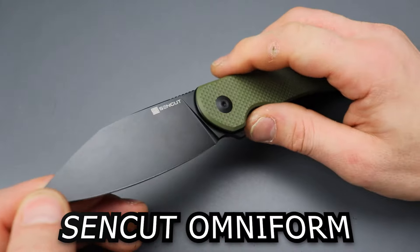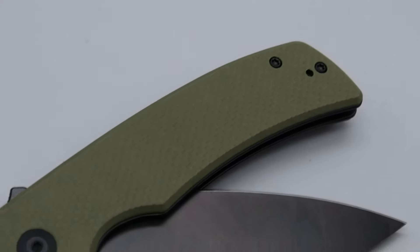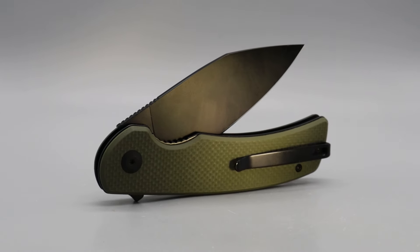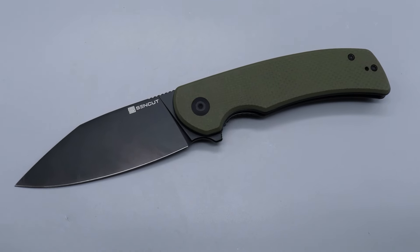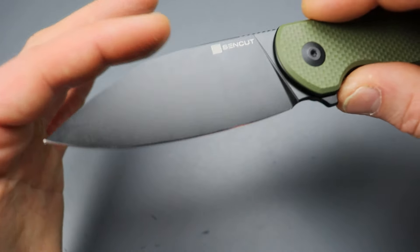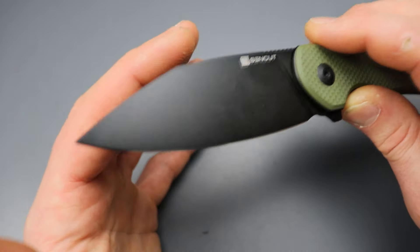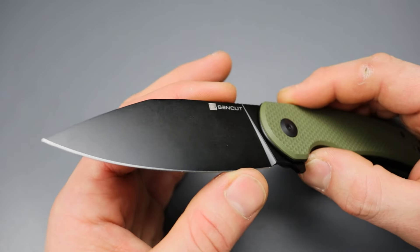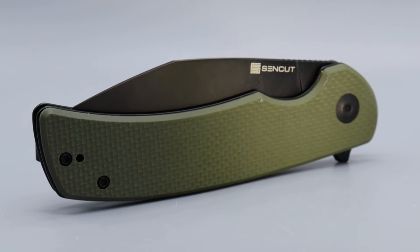This is the Sencut Omniform — the way I'm translating it is basically an all-purpose knife. It has a beautiful blade shape that's kind of a hybrid: a little bit of a clip point but a little bit of a sheep's foot. It definitely drops down and doesn't clip, so it's kind of a modified shape between a drop point, clip point, and sheep's foot. It's a very good looking blade shape and it is a full flat grind, so this thing is going to slice really well.